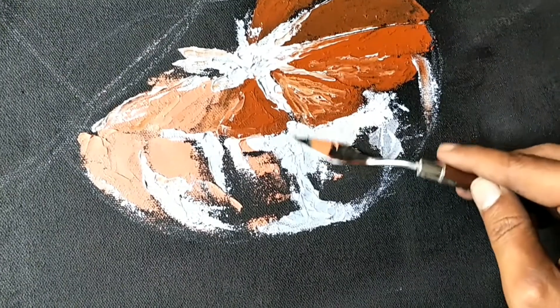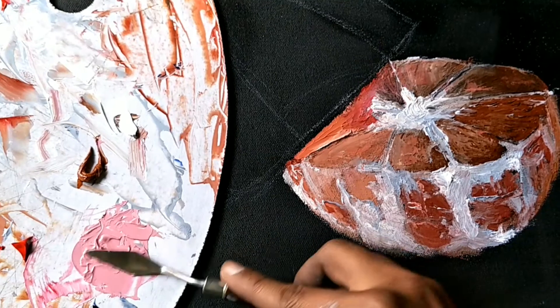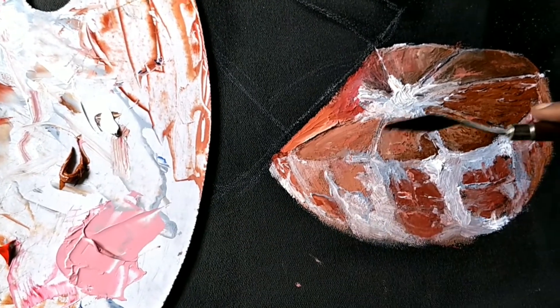Then I made it all together — you can see it in the video. I made it together with a palette knife.